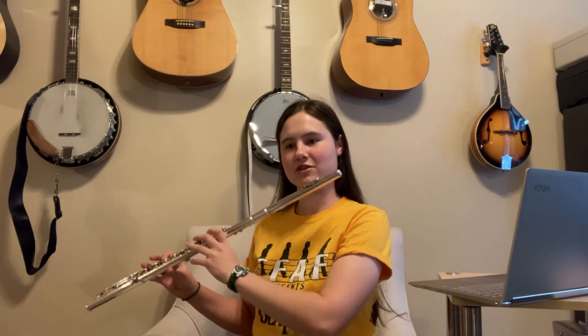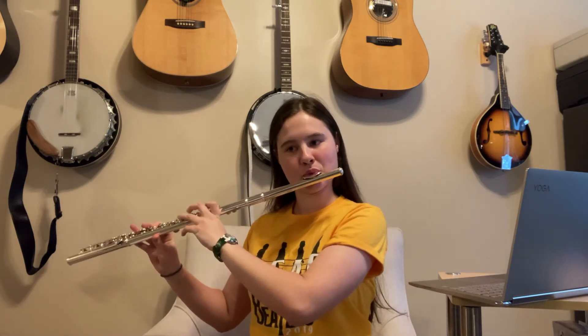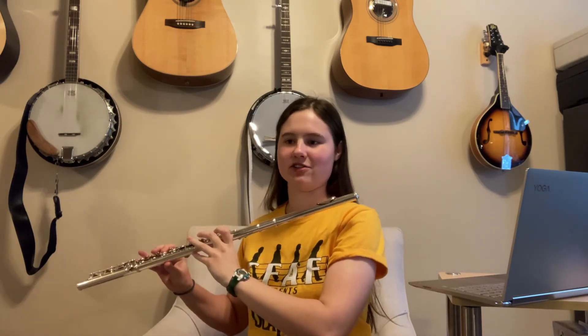Then we have another glissando, which this time goes from the F naturals. You can also play just the notes that are written, or you can try to get in a couple of the chromatic notes in between — whichever you feel more comfortable with. Then we have the same syncopated rhythm from two measures ago.